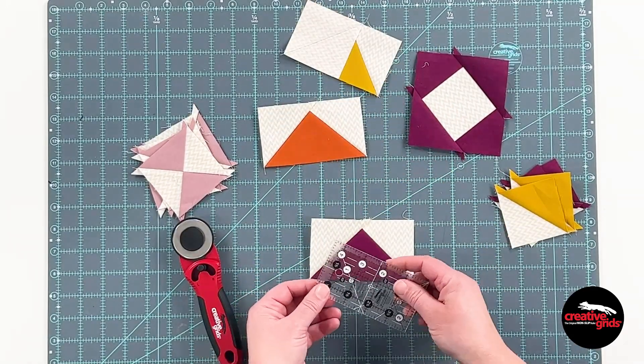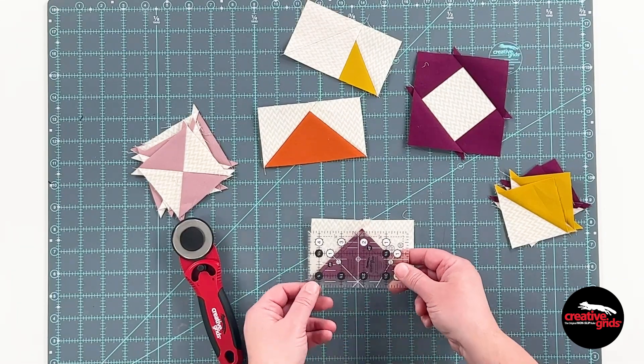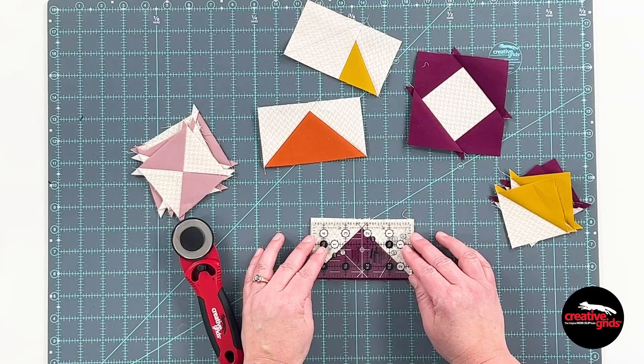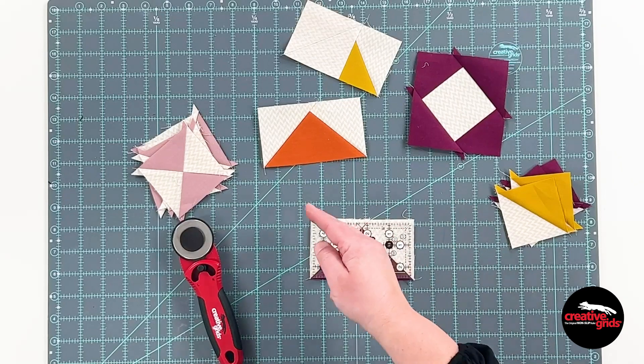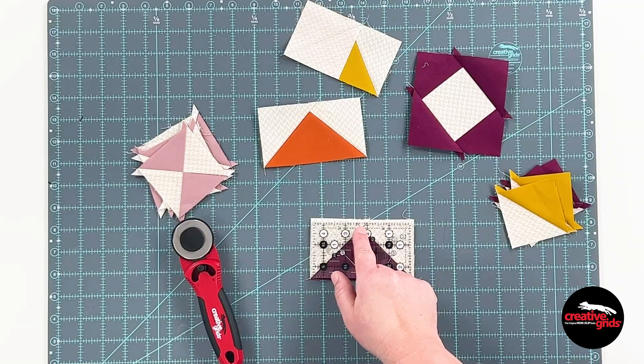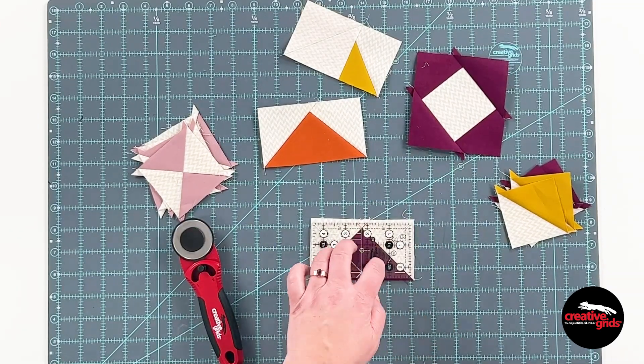Once I've trimmed and pressed I'm going to choose either the black set or the white set — maybe I'll experiment to see which one shows up better. This one fits on this little flying geese unit perfectly. Now I can trim all four sides, rotating as needed for safe cutting, and that's how easy it is to make sure you've got the right amount of seam allowance from the tip of the goose to the edge of your fabric.